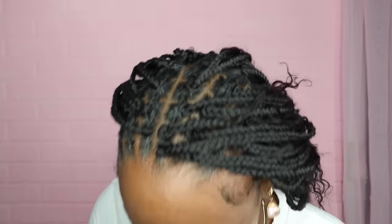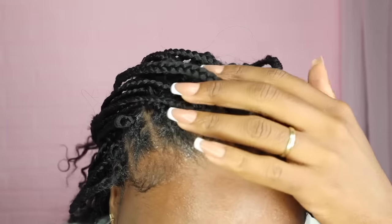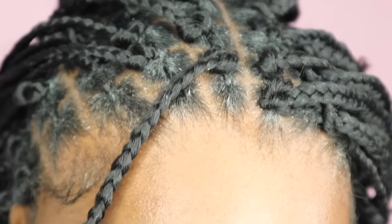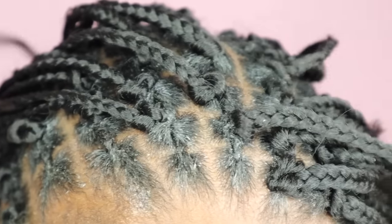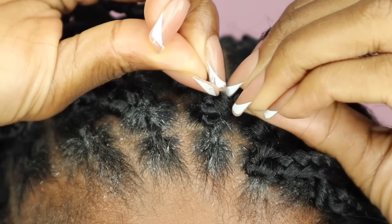About two hours later I'm taking out my hair because I have other styles to do for companies before the holidays. Let me show you how I'm taking it out — basically pull it right back through the loop. Flip this over, kind of tug on it, and push it through.